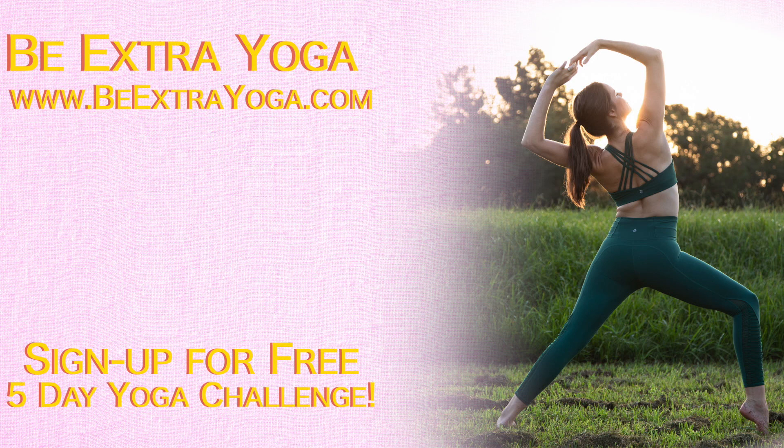I know being a mom can make it tough to find time for yourself. That's why in this series of videos I'm bringing you 1 to 2 minute little snippets of yoga that you can bring into your everyday life with your little ones.